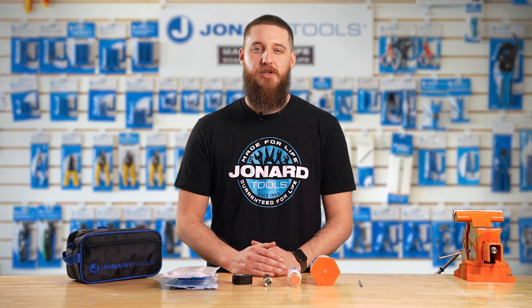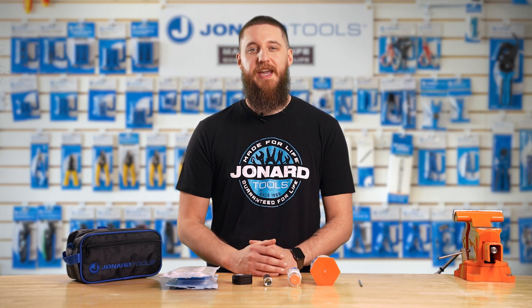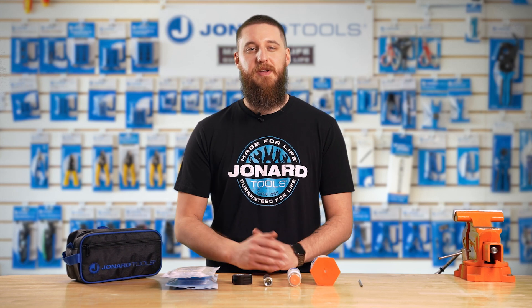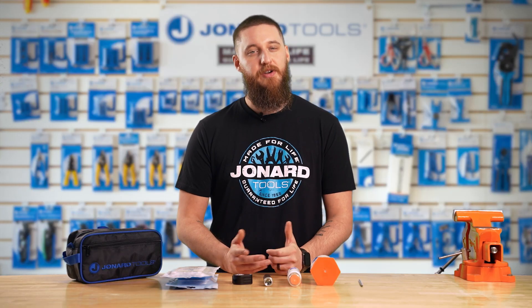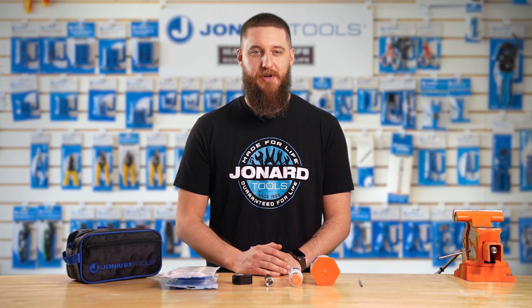Say goodbye to frustrating residue and hello to a pristine Fusion Splicing experience. With the TK-285 Fusion Splicer Cleaning Kit, you'll not only prolong the life of your equipment, but also ensure consistently high-quality splices. Whether you're a seasoned tech or new to splicing, Jonard Tools TK-285 is a must-have for your toolkit.